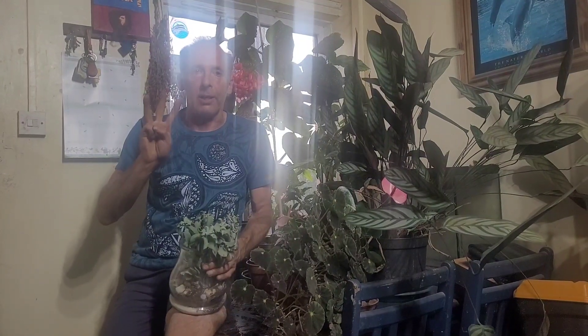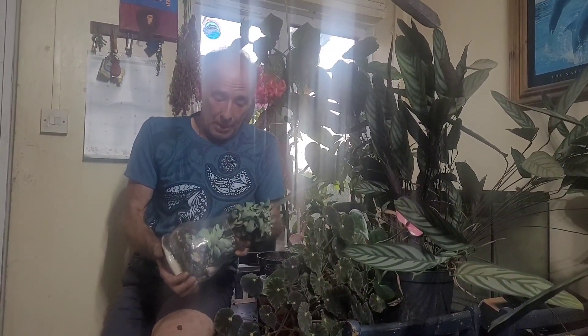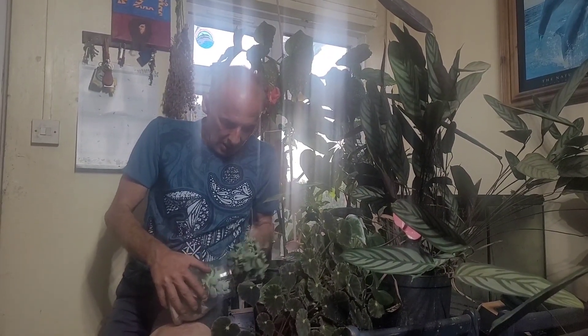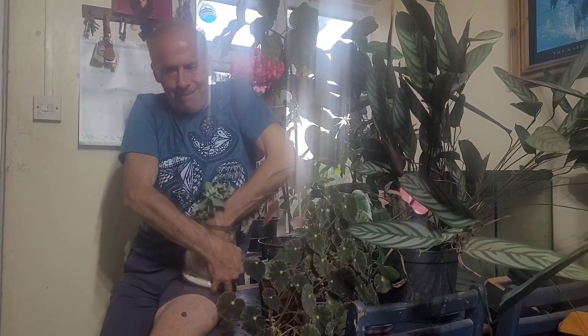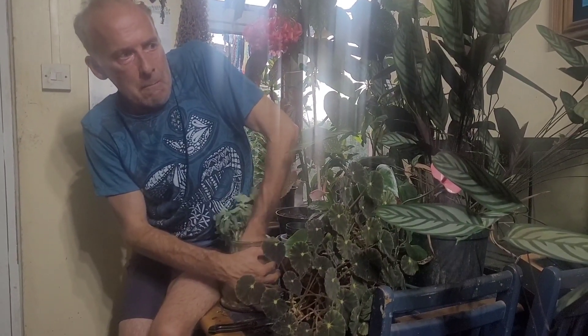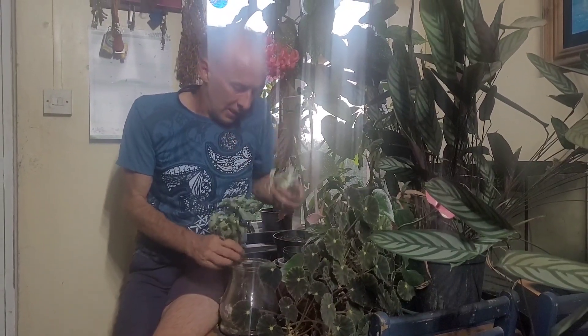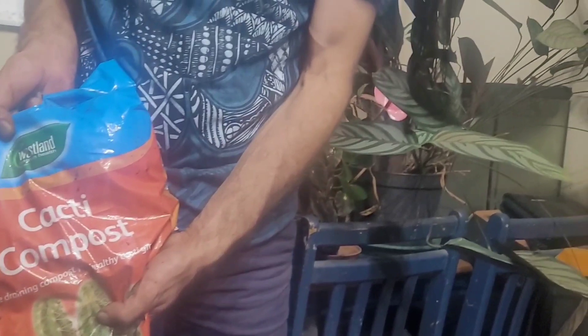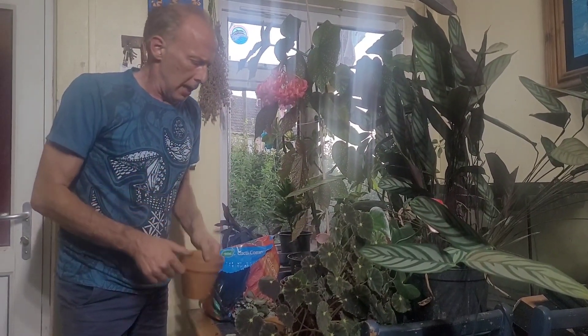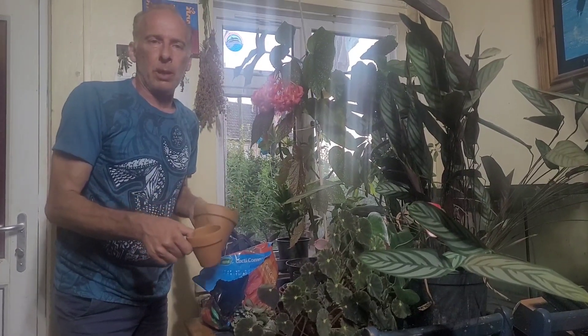Number three: cacti and succulents. I'm not exactly sure what this was — some sort of bottle experiment — but it's all grown out and there are two succulents in here. I'll see if I can get them out. I'm trying to cut these two apart with a knife. There's one and there's the other one. Cacti and succulents like to go in cacti compost, and they prefer clay pots because they breathe better. They also don't like to go up too big a pot size.